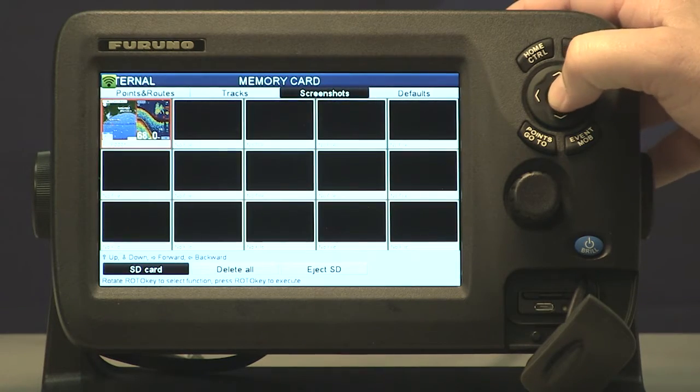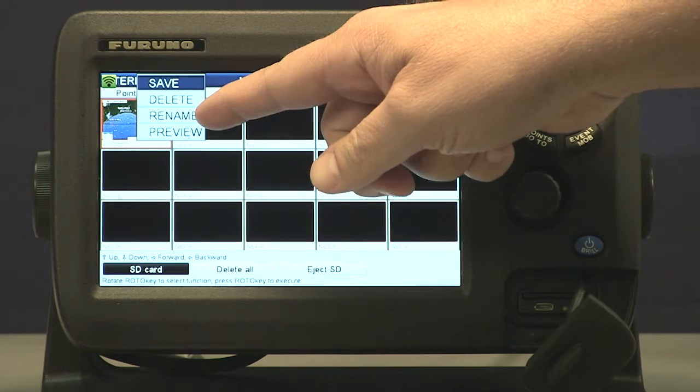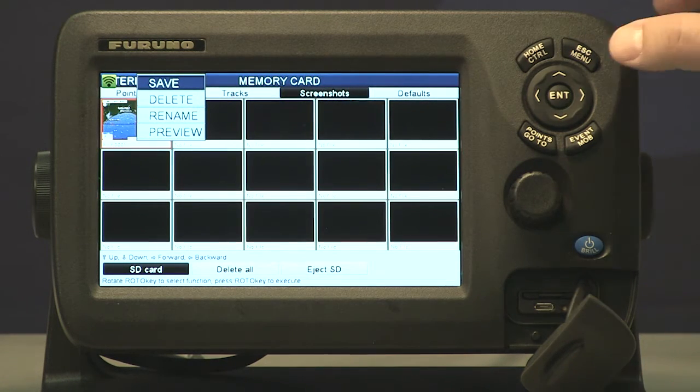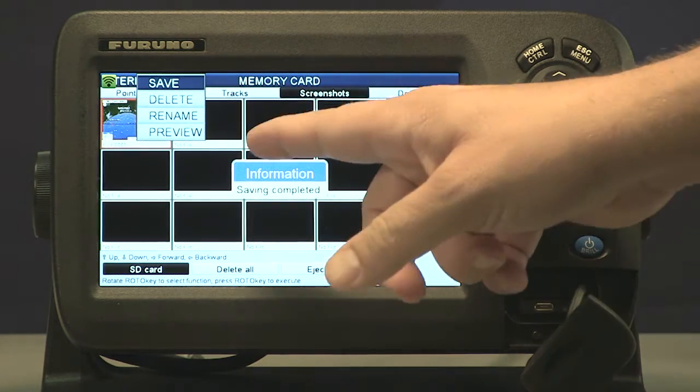Once I press enter it gives me another pop-up menu with a couple of different choices: save, delete, we can rename it, or we can do a preview which means we can look at it full size on the screen. So if I select save and press enter, now it has written it to the card.